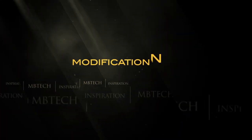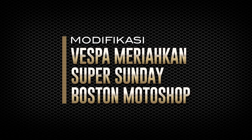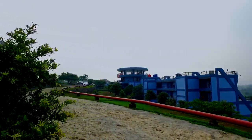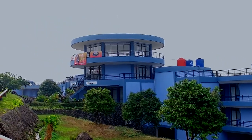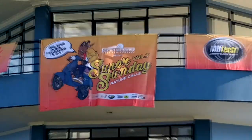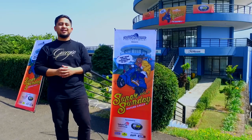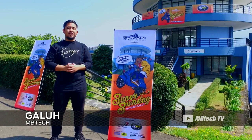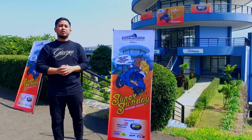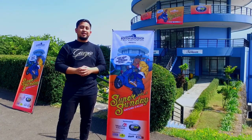Hello MBTEC lovers! Sekarang saya ada di Grand Semesco Hills, Cisarwa, Bogor, pada acara Super Sunday and First Anniversary dari Boston Motor Shop. Acaranya dihadiri oleh beberapa komunitas Vespa yang di antaranya juga sudah menggunakan varian terbaru dari MBTEC, yaitu MBTEC Giorgio. Seperti apa? Yuk kita lihat!